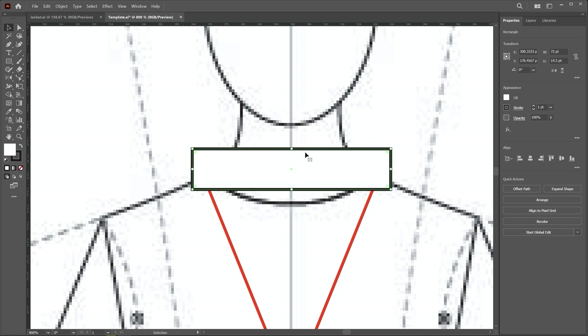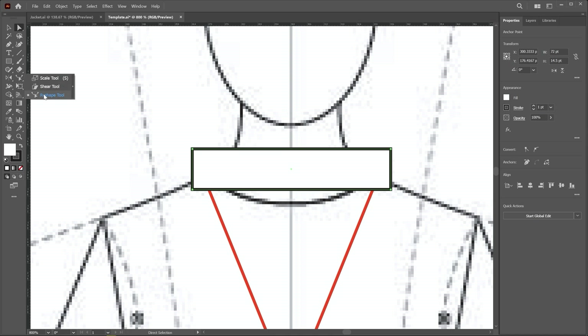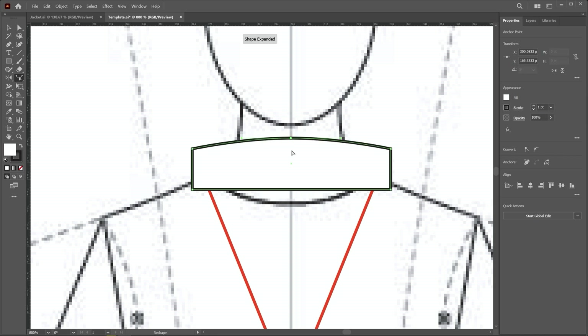Now we have to apply a curvature shape on the top and bottom segments. First, select these segments using the direct selection tool — you can click or use click-and-drag. To apply a shape on this segment, select the reshape tool. Click and drag upward to apply curvature like this.